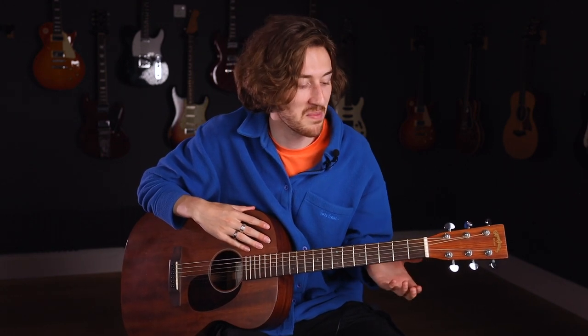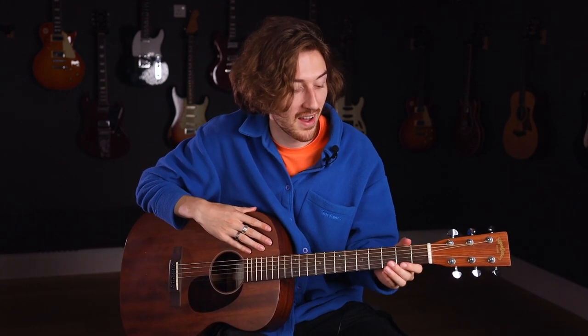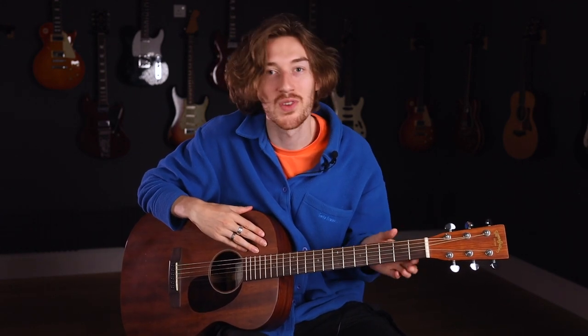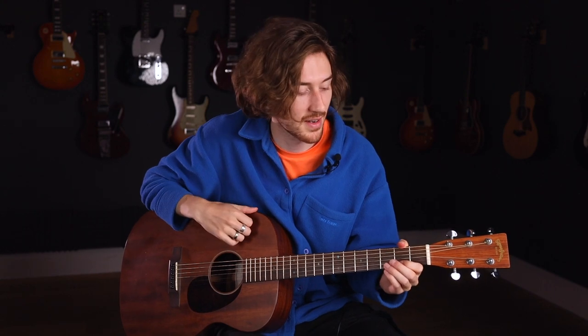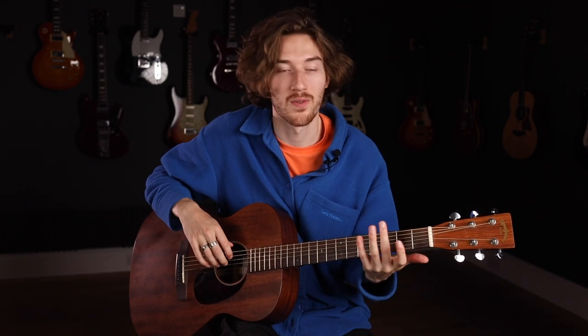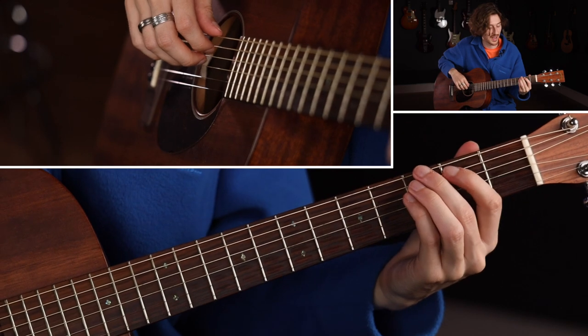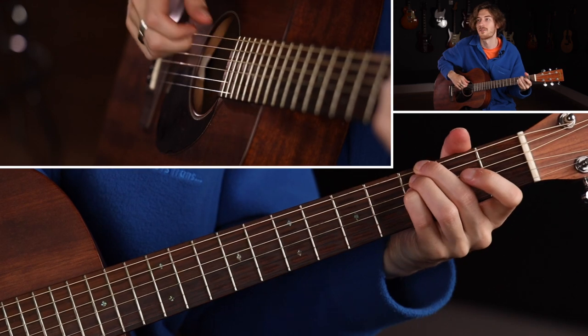Now that we've gone through the possible applications of DADGAD, we're going to have a look at the alternatives to bar chords. If you've ever put your guitar in drop D, these shapes might look quite familiar to you. We're going to be having a shape across the lower three strings — third fret on the E string, third fret on the A string, and third fret on the D string.